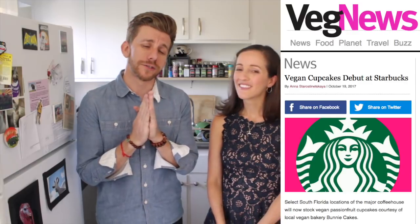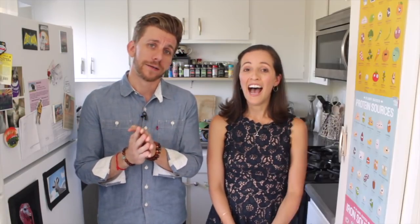Select South Florida Starbucks locations will now be offering a vegan cupcake in partnership with a local vegan bakery called Bunny Cakes. You can now go to some Starbucks and get vegan baked goods. It is good news overall because you have this mega corporation embracing having a vegan product in their store, and the only reason they're doing that is because they know people will buy it. If you want to buy it, the company's going to want to sell it.